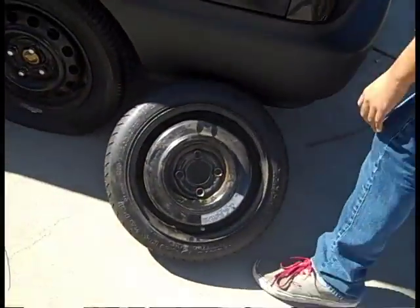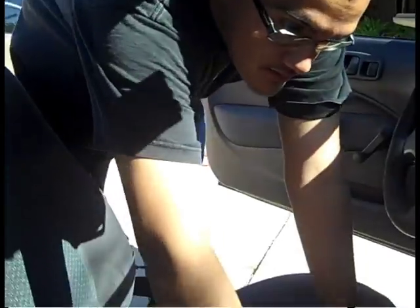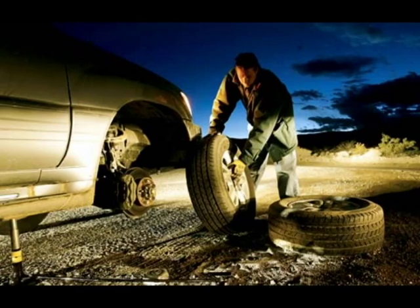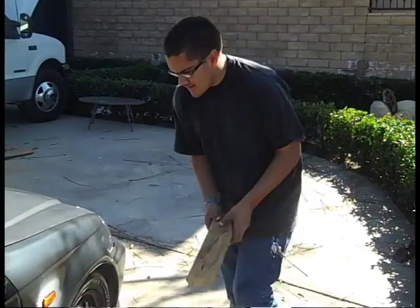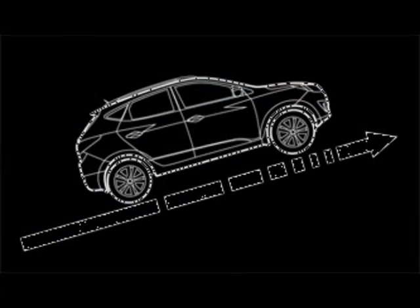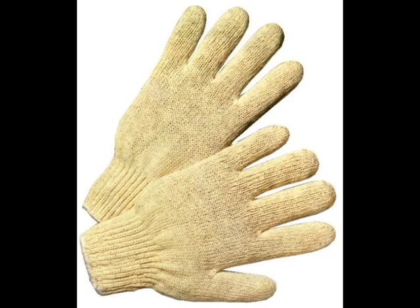Once you have your spare tire and tools, you are ready to begin. But safety first. Make sure your car has the handbrake fully engaged, and if out on the open road, turn on your emergency hazard lights as a precaution to others on the road. Make sure that the wheel on the opposite side of your flat is chocked so the car won't roll. It may also be smart to wear gloves to protect your hands as you change the tire.